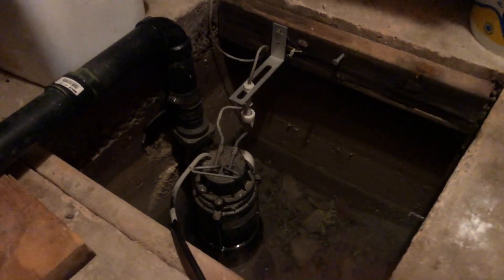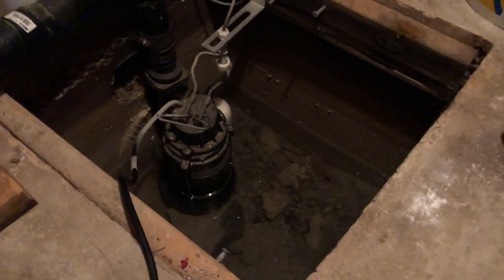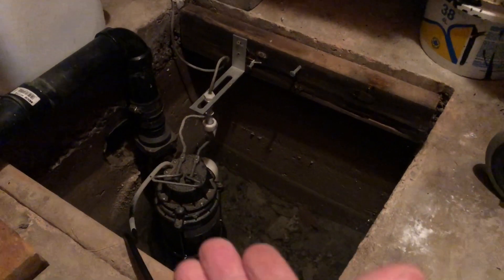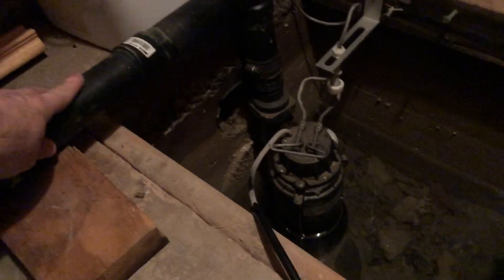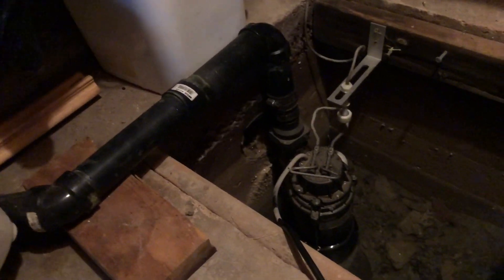Hey guys, this episode of Mr. Fix — we have a sump pump that looks okay now but sometimes it fails to pump. It's a brand new pump, really weird. It cycles okay, but I came back and the water was up and it was running. I feel this pipe here and there's some pressure in it, but it's not making it all the way through.